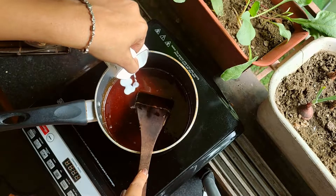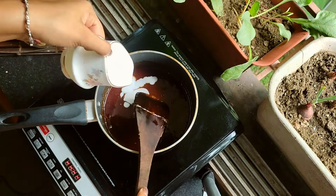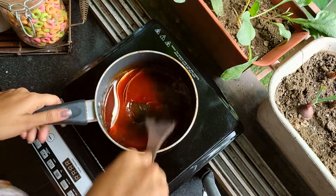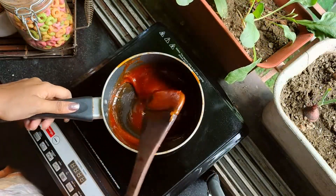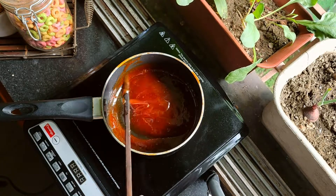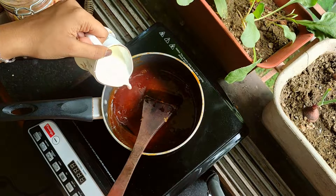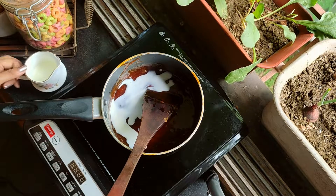Here I'm also adding some heavy cream for richness. Now slowly pour in milk little by little, and continue this process till you get your desired consistency.